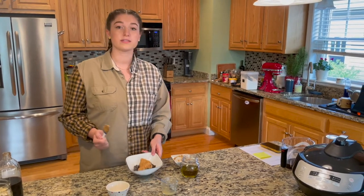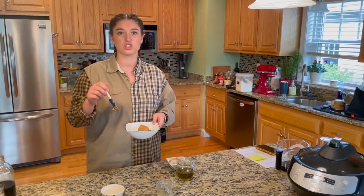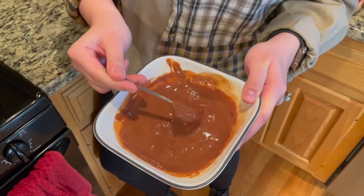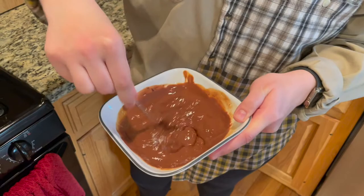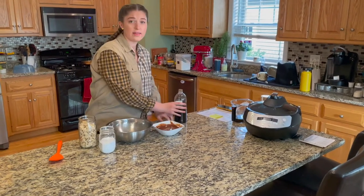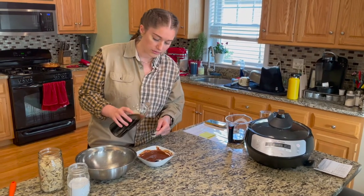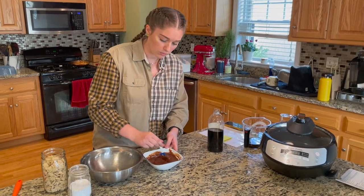We're going to throw this in the microwave until it's all melted. Microwave it in 30-second increments and stir in between to make sure the chocolate doesn't burn. It smells delicious — really peanut buttery. We just took the chocolate peanut butter mix out of the microwave; it's nice and smooth now. We want to add the half teaspoon of vanilla after you're done microwaving it, because vanilla can burn. Add a little bit of that vanilla flavor and stir one more time.